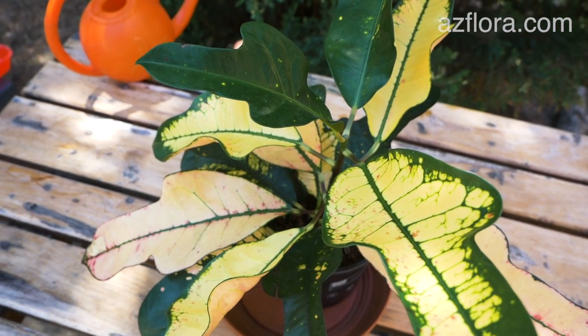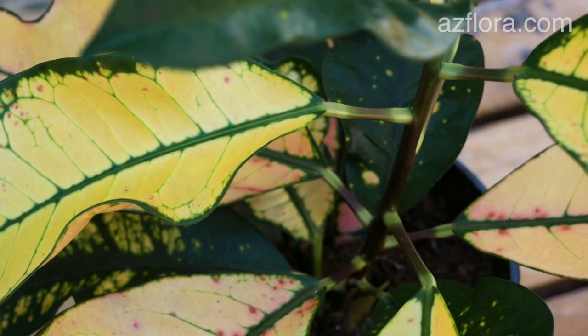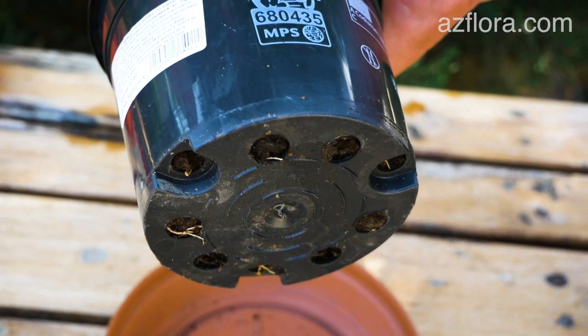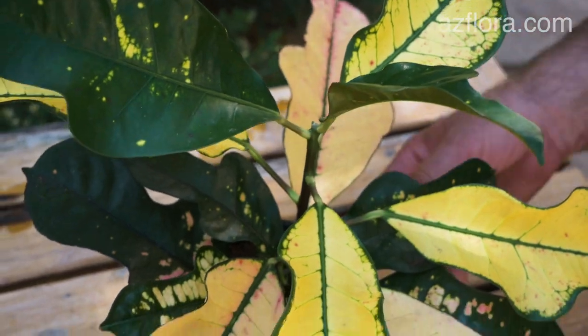Croton can be propagated by seeds or vegetatively. In this episode, we are going to propagate the plant by rooting stem cuttings. As a mother plant, we use croton which we bought in the garden center. It had no sign of disease or pests and was also in an active state. The bright green point of growth shows it.